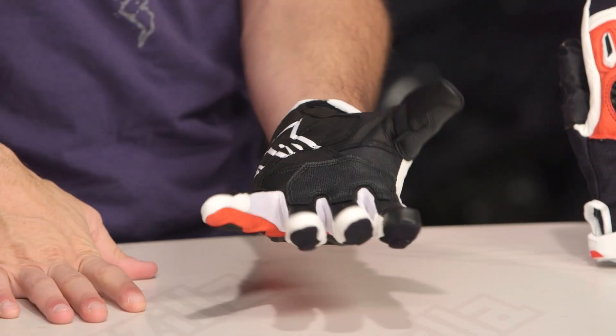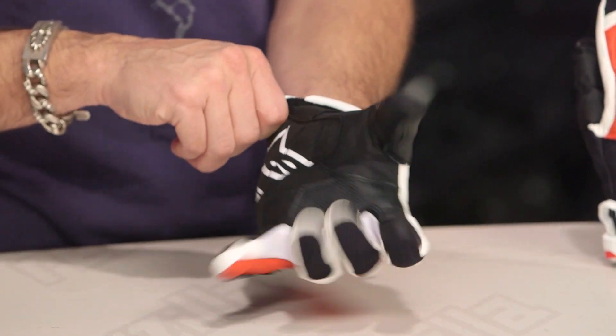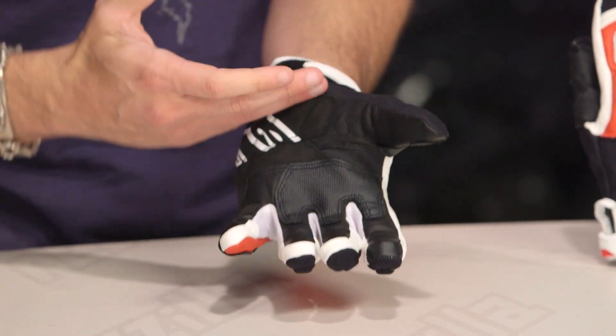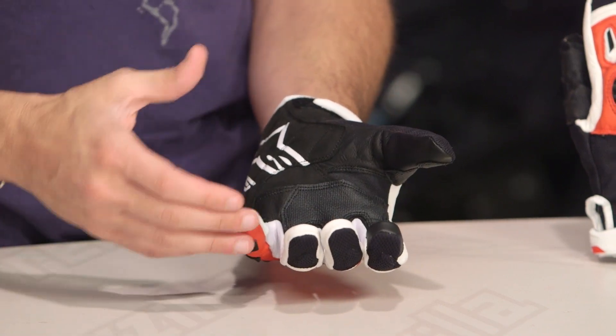Let's dive back into the fitment. You can see a lot of flex here, a lot of mesh, stretch panels in between the fingers. It's going to be a sport fit with a light pre-curve. I'm wearing a size XL — that is my classic size in Alpinestars, so consistency. Use the size chart, and remember we're going to ship for free over $39.